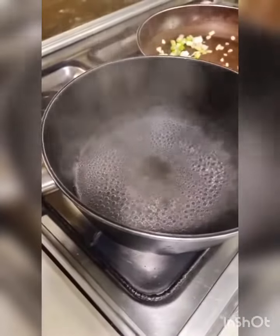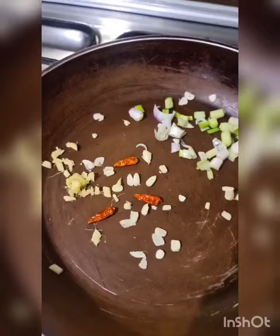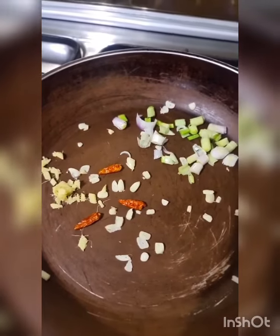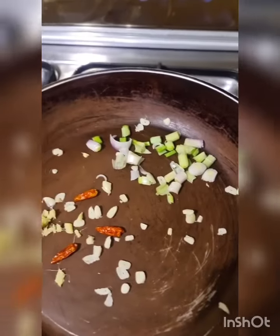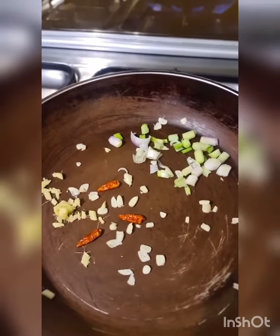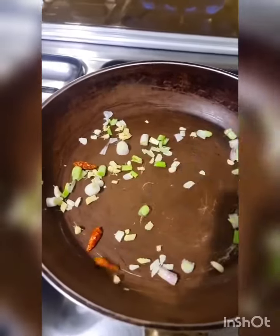First thing I want you to do is take 4 cups of water, boil it, add 2 chicken stock cubes. Dissolve that and in a non-stick pan take 3 dried or fresh bird's eye chillies, 2 cloves of garlic sliced and half an inch of ginger sliced, the white part of a spring onion and dry roast this without oil. When this browns a little and you start to smell the beautiful aroma, add a little bit of sesame oil.